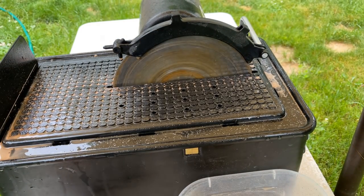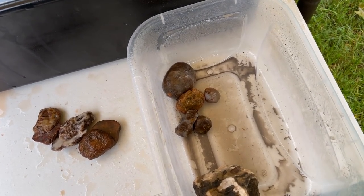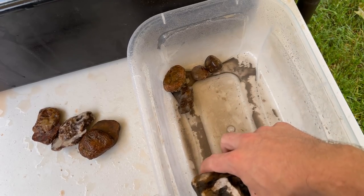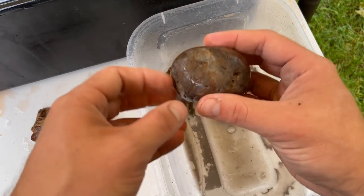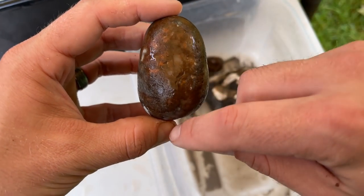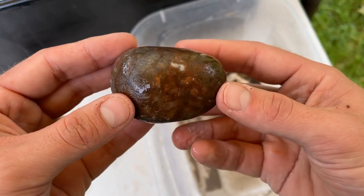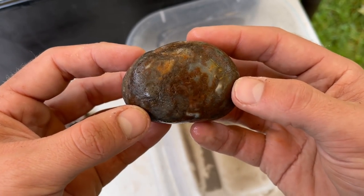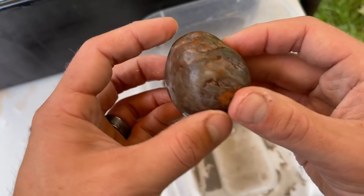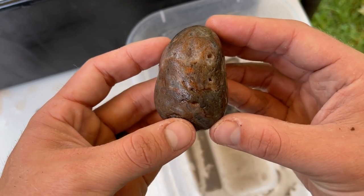I am super excited because we're a little over halfway. These ones are for sure agates and chalcedony. And then we got this big one that I'm going to cut last. But I'm going to cut this guy right now — super nervous about it. I'm going to cut it right down the middle. Hopefully there's some good stuff going on. I know there's quartz kind of all over in it, so hopefully it's not just a big quartz ball. But let's cut it and see what's going on.